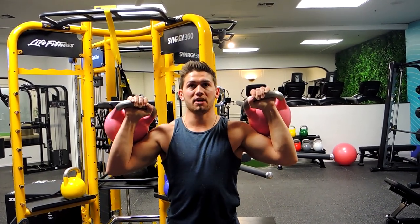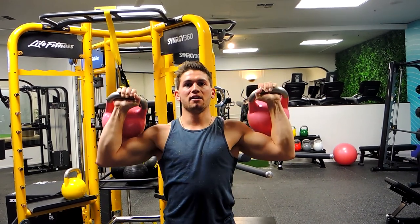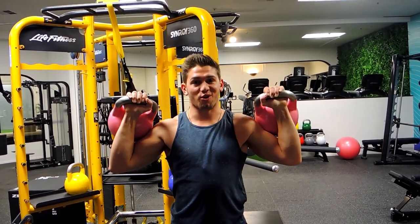Repeat once more — pushing up, locking out at the top, controlling down just to our ears. That guys is the standing kettlebell shoulder press.